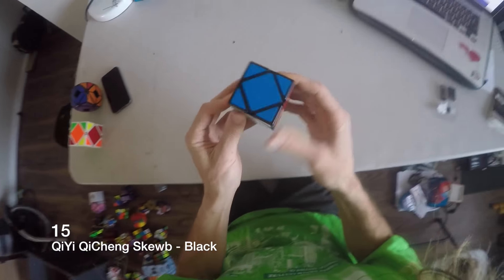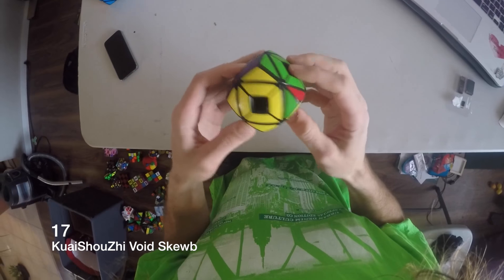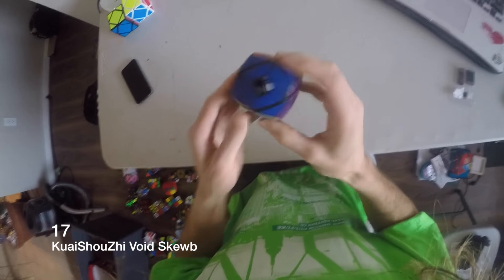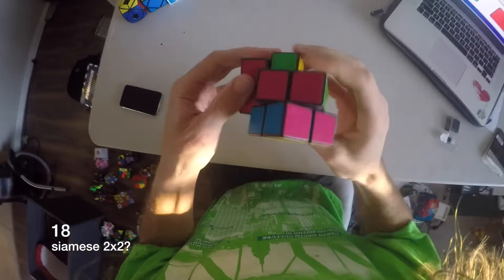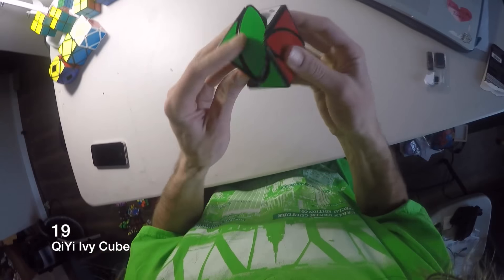This is a QE Skewb. This is another Skewb — Boyd Skewb. This is like a 2x2 Siamese 2x2, kind of attached, it's kind of fun. This is kind of like a Skewb — I guess it's called the Ivy Cube.